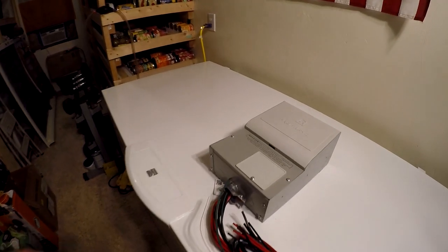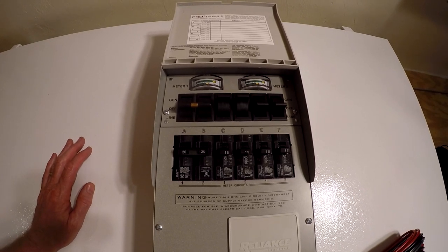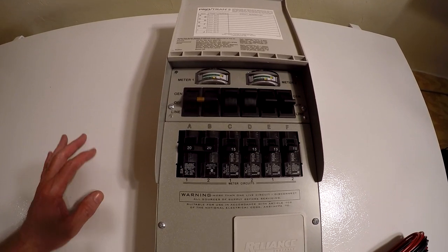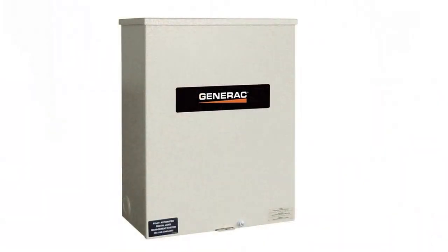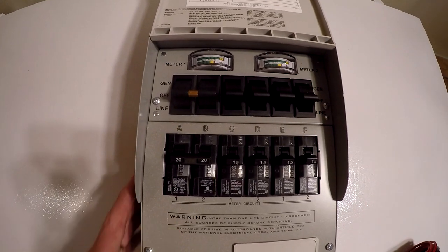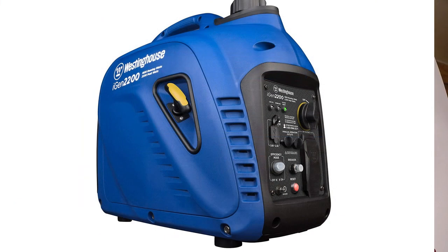Today we're going to talk about the Reliance ProTran 2 transfer switch. If you've got a portable gas generator and you're looking for a way to hook it to the house and run some circuits, you've come to the right place. Now, you could just do a lockout on your main panel or a single transfer switch, but why is this better? It's because this system allows you to run two sources of power at the same time.